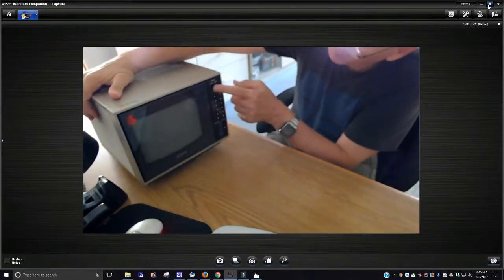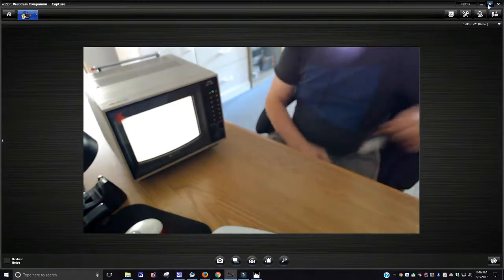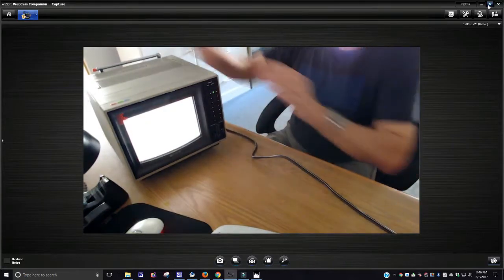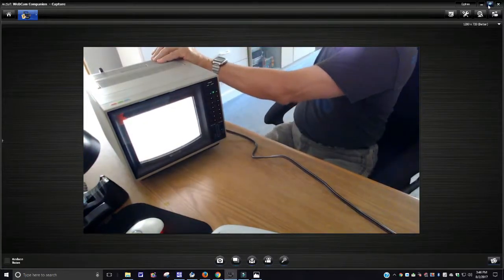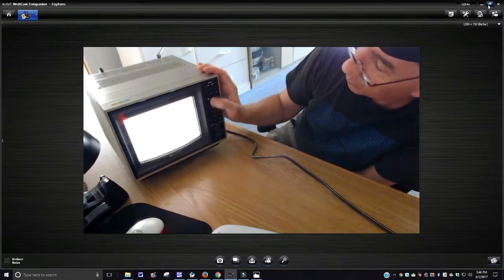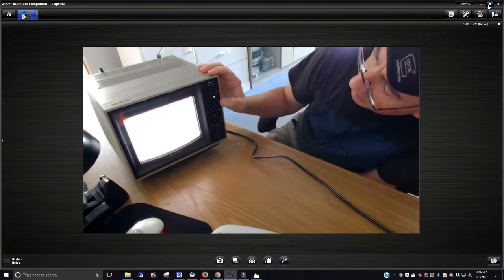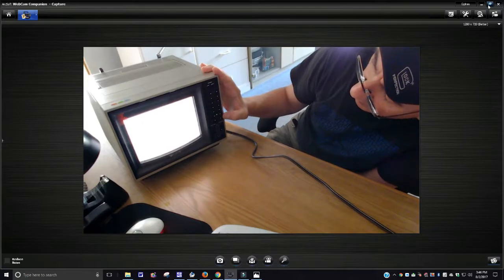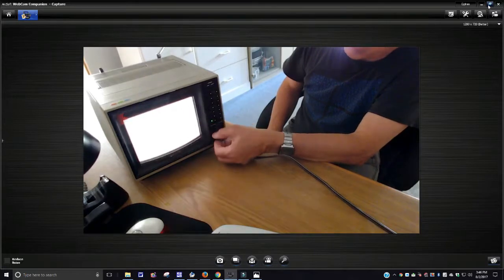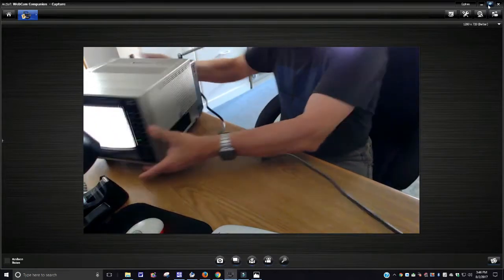I guess I had the button on already. This is the power button — it does work. Now I can't get a picture, probably because I have a lot of interference right now. I'm going to extend this antenna out the best I can. It's got the channel buttons here — channel 2, 3, 4, 5, 6, 7, 8, 9, 10, 11, 12, 13, and then a UHF position. Here's your picture brightness — see? And here's your volume.